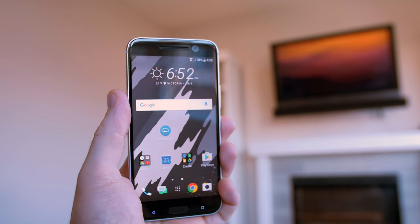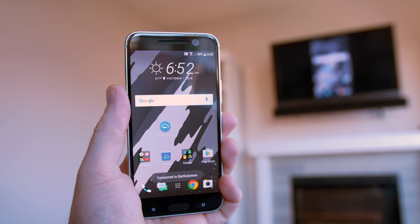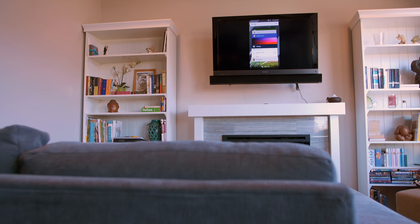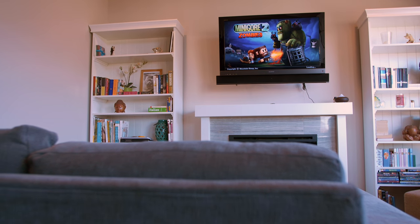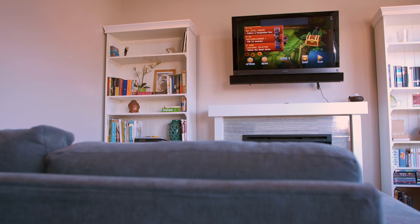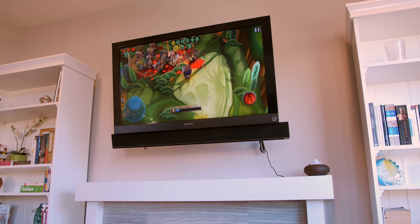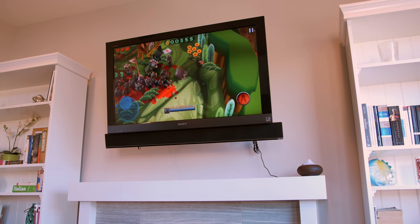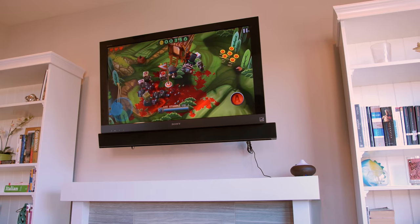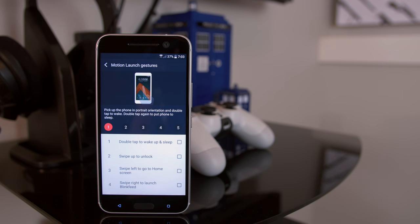HTC also has a pretty sweet way to connect things like Apple TV or Google Chromecast — with a simple three-finger swipe up from the bottom, it'll pick up on any nearby devices and allow you to easily connect to those. What's extra cool about this is that it'll mirror your device's display with very little latency and actually lets you play games on the big screen with no weird audio latency issues like I've experienced in the past with every device I've ever tested screen mirroring on.